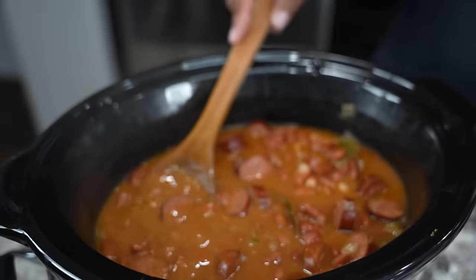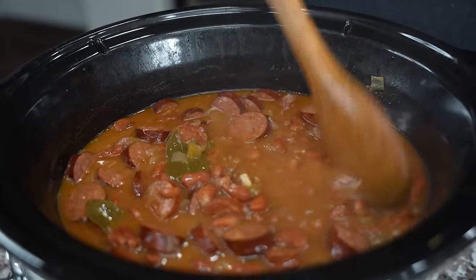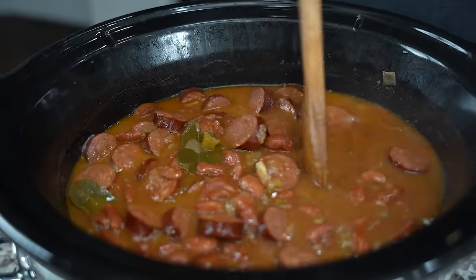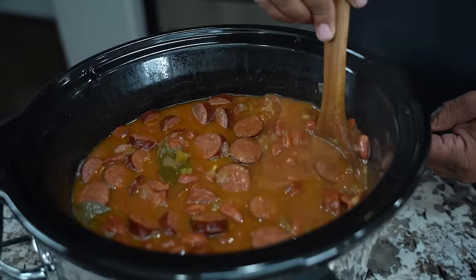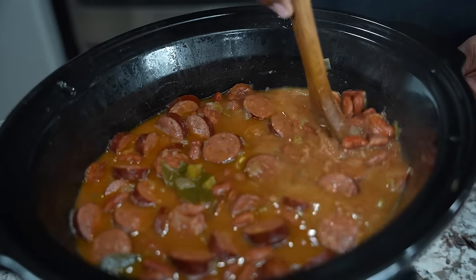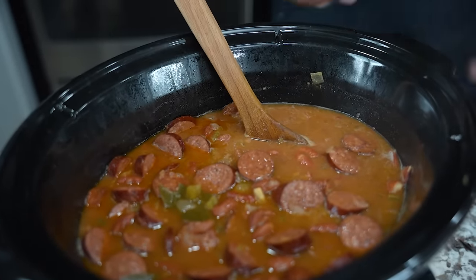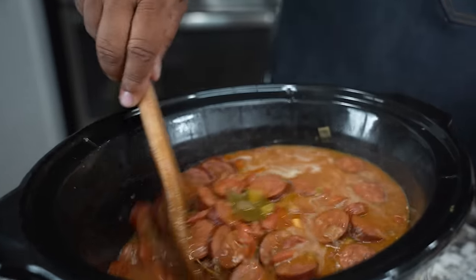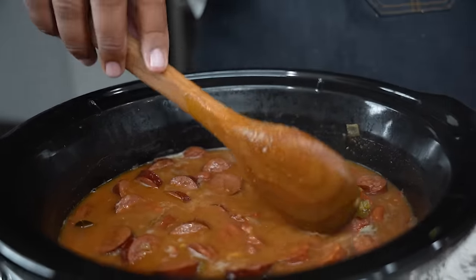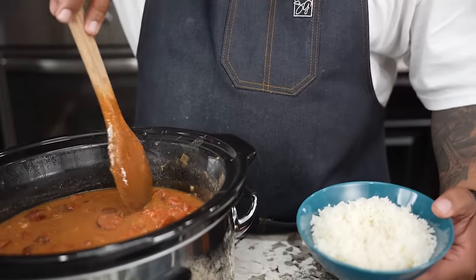Now if you want this to be a little bit thicker, here's a heads up — this is why I use two pounds. I'm gonna take some of these beans and mash them up against the side like this. Sometimes I take them out, put them in a four-cup Pyrex measuring cup and mash them with a ladle, but right here I'm just gonna do a little bit. Then I'll go ahead and take out my bay leaves.